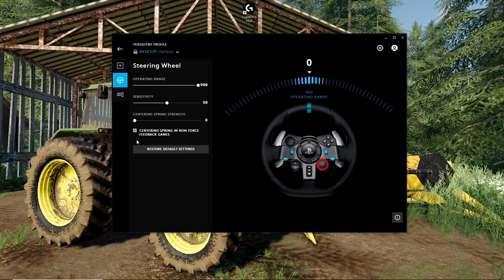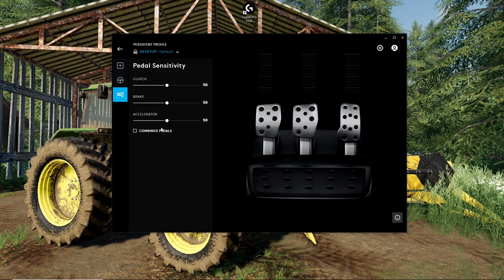To adjust the centering spring strength, you need to click on this little box down here — centering spring in non-force feedback games. If you are using a different wheel with different software, there should be something similar available to you. We're going to put that up to 5, but you can put it to whatever you like. We're going to go over to Pedal Sensitivity — I adjust nothing there, everything is at default. You just need to make sure that Combined Pedals is turned off.